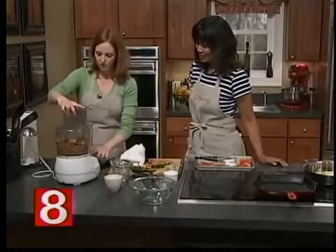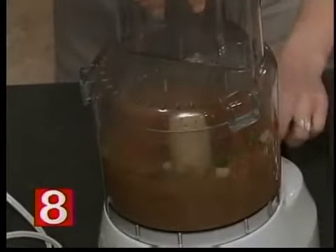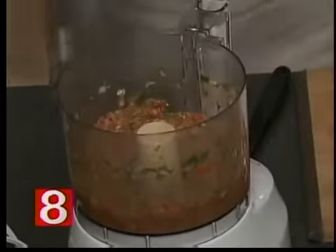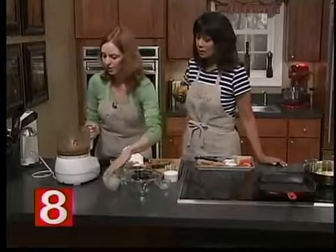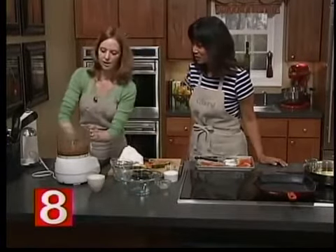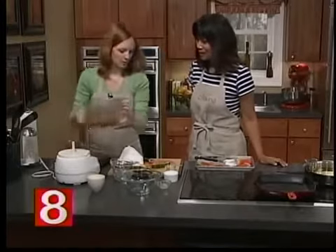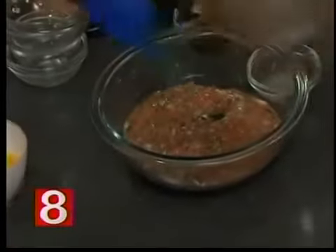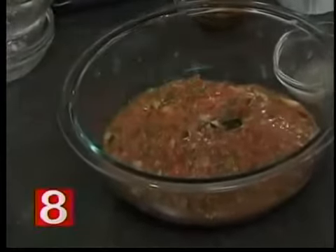We're going to run this through the food processor — just pulse it. One, two, three pulses is all you need. Salsas are good chunky. You could also add avocado to give it a guacamole edge. We're going to pour this into our bowl — it looks all frothy now but it's going to settle down.